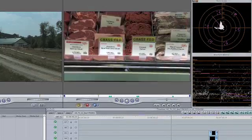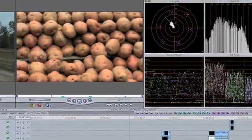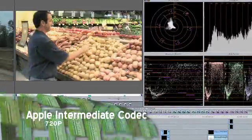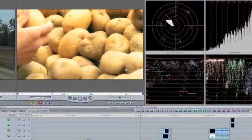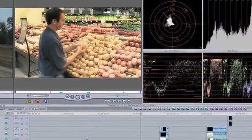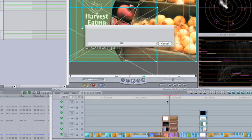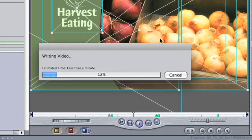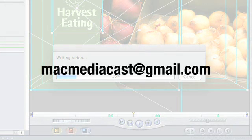I'm mostly interested in render time and quality for this TV show, so I've got HDV footage captured as Apple Intermediate Codec 720p. Because of the new ProRes 422 codec and cross-format timelines in Final Cut Studio 2, I just set up my timeline as ProRes 422. I render at a higher quality, which is better for my graphics and gives me more space to color correct. I'm open to other suggestions — send them to MacMediaCast at gmail.com and I'll share them with everyone.